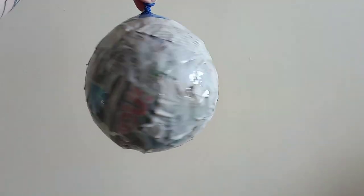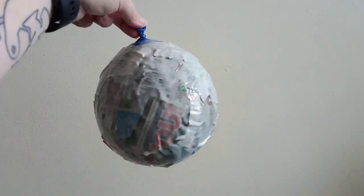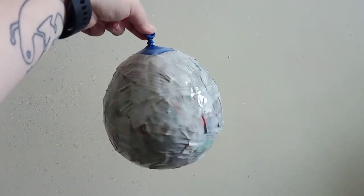When you've done one layer, wait for that to dry and then the following day do a second layer. I like to do two or three layers altogether so I can't see the balloon through any of the paper and I know it's going to be thick enough to hold its shape when the balloon is removed.